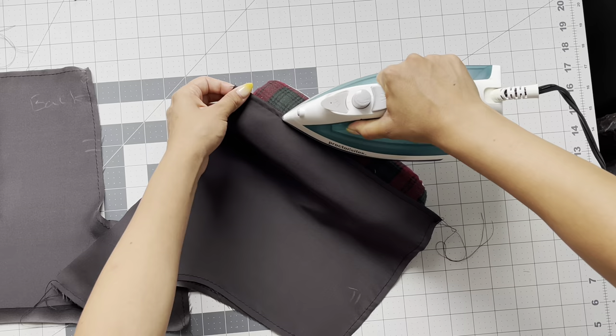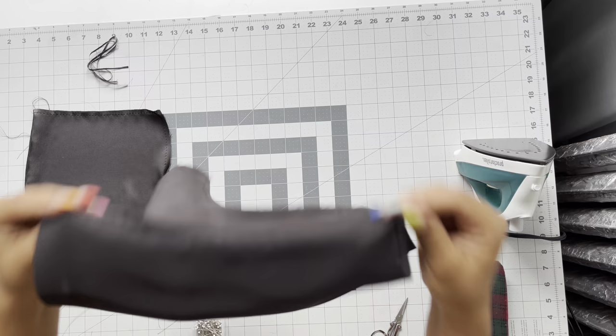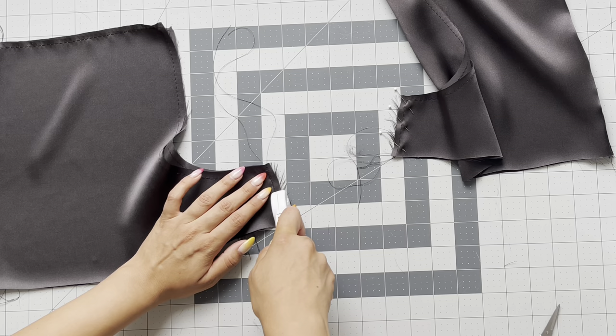Give it a good press, and the french seam at the side seam of the shorts is done. Now repeat this exact same step to the inseam of the shorts — placing wrong sides together, sewing a quarter inch, trimming, and then sewing that french seam.